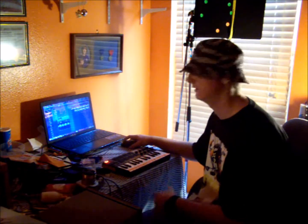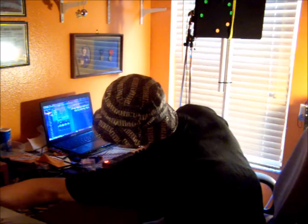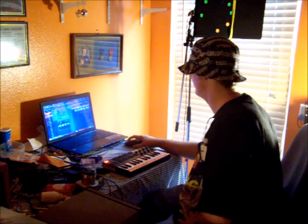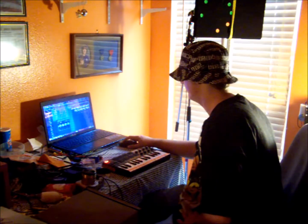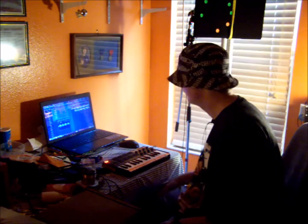I also sampled my own vocals and pitched them up to make them sound like a girl. Let me turn this up here — play that again so you get the full experience. Here we go. Yeah, it is smooth.